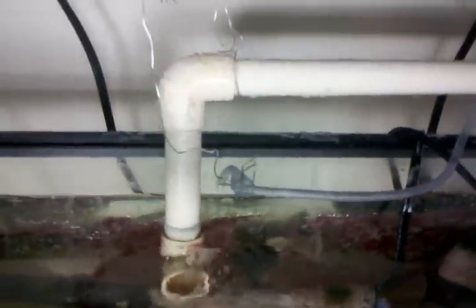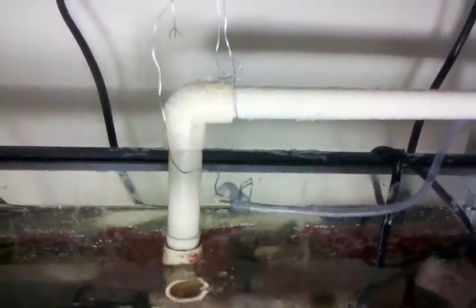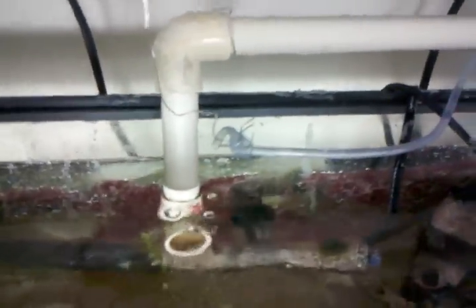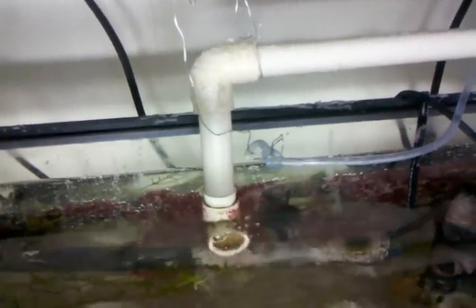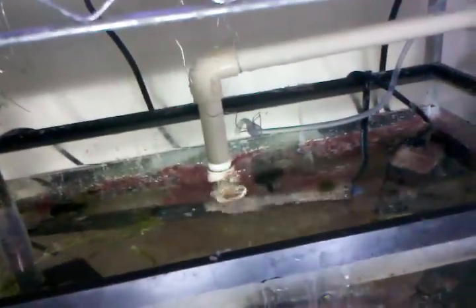That's basically my auto top-off system. I'm going to be taking it apart next week when I move, so it'll be set up differently — or maybe something completely different altogether. I'm going to keep doing saltwater but I don't know if I'll keep this tank; it might just end up being a refugium system.